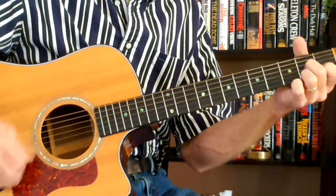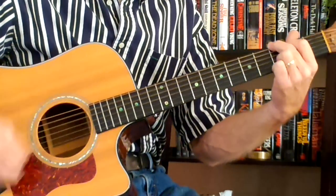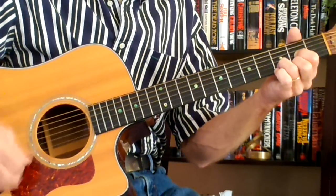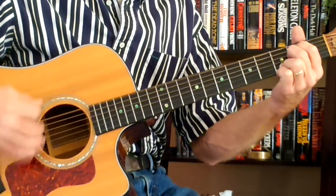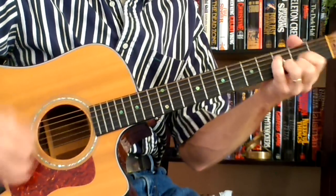Going to the chorus: go to a D7, to a G — 'Merry Christmas' — to a D — 'Merry Christmas' — to a D — 'Merry Christmas' — to an E minor 7 — 'happy birthday' — to a D — 'my king.'